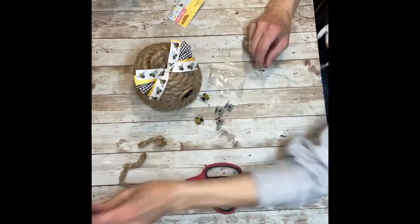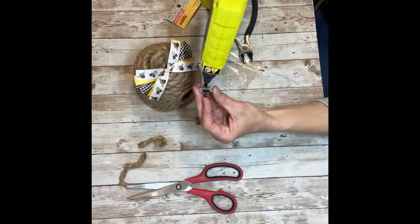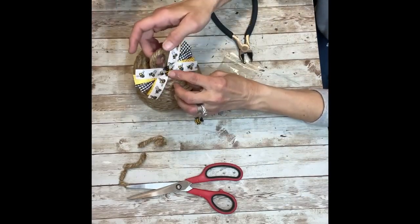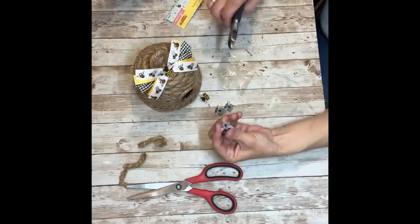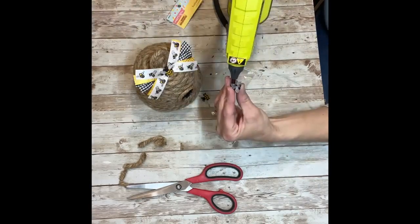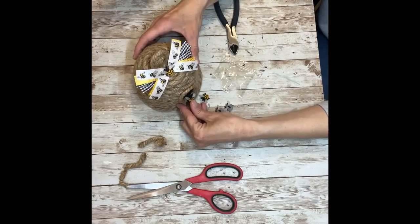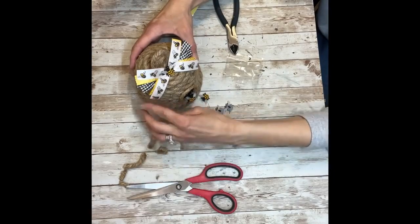Next I'm going to open my little bees — I'm actually going to cut the little backs off of them because they are buttons. I cut the button hole off and I'm going to hot glue one right to the center of that bow. Then I'm going to do the same thing with another one — cut the backing off and put that right in the opening of the circle we made on the bee pot. And this project is done!